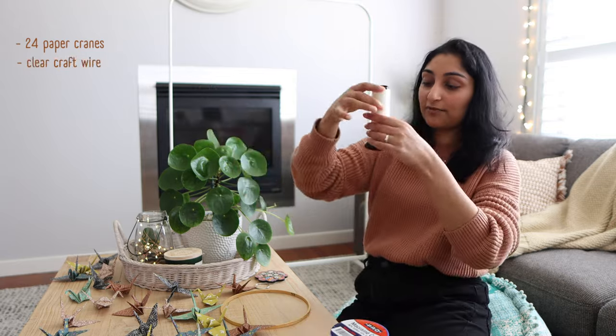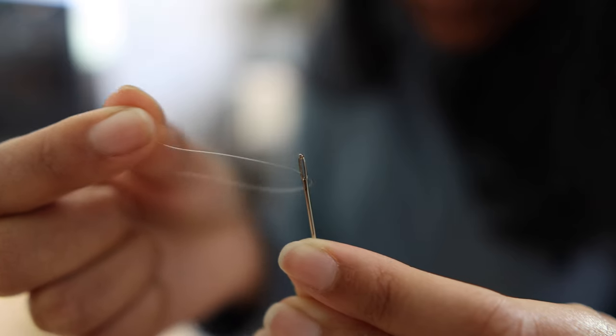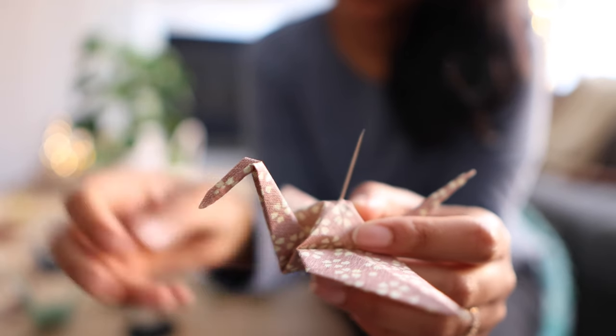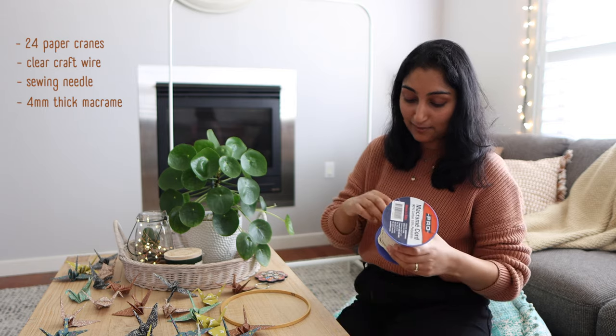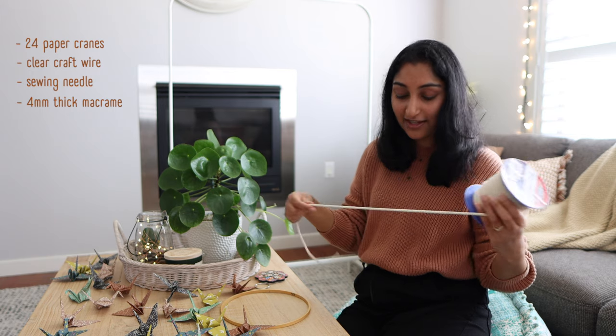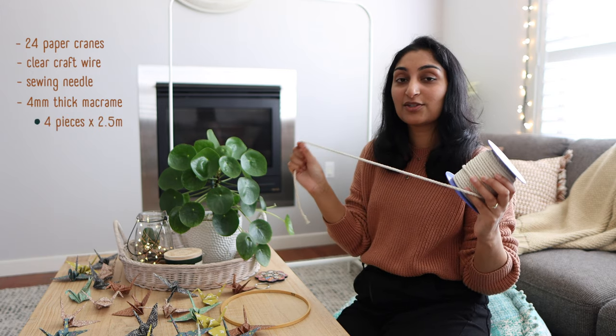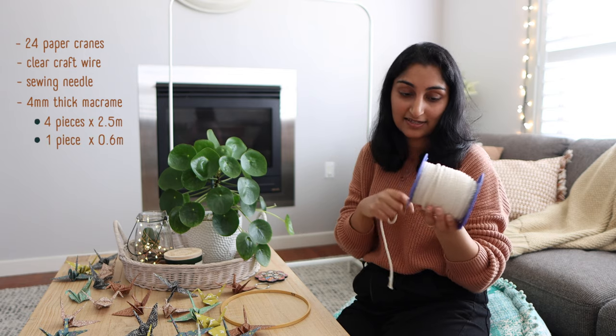You will also need some clear craft wire and a sewing needle to help thread your wire through your paper cranes. I'm also going to be using four-millimeter thick macrame cord in this natural cotton color — you'll need four pieces that are two and a half meters in length each, and then one piece that is 60 centimeters in length.